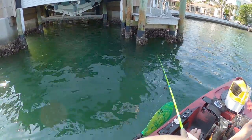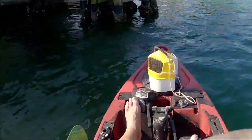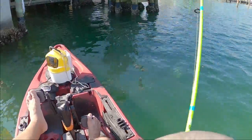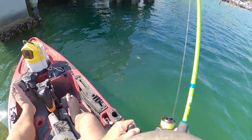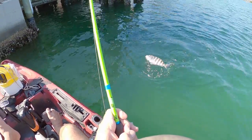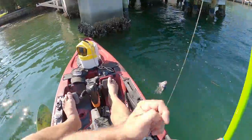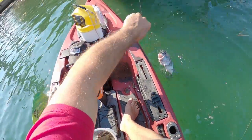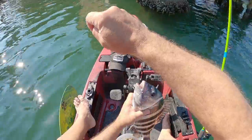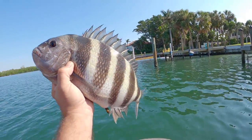There he is — oh yeah, yeah, yeah! Big sheep's head on the mud crab — that's a tank, that's a good one! Dude, they are destroying these mud crabs. Wow, they are really hitting the mud crabs good. Look at that — that's the biggest one of the day right there! Oh my goodness, that is a good sheep's head. They are just devouring the mud crabs.